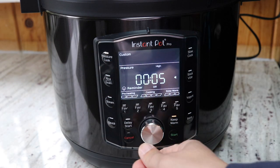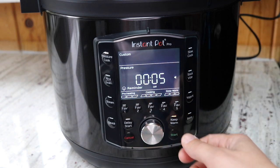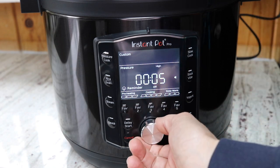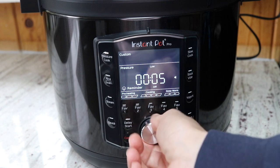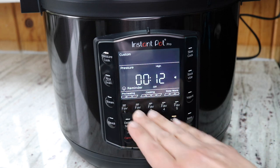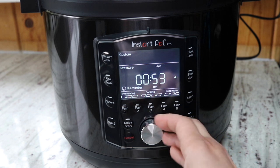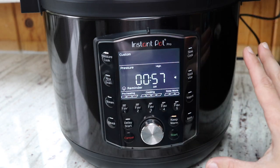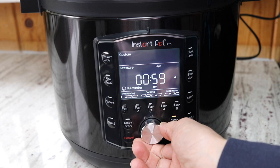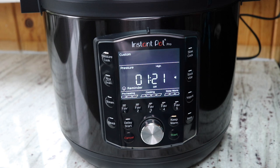One thing I noticed using this model is that the sounds are super annoying. You'd think Instant Pot would have figured out how to make the noises less irritating, but this one seems worse than other models — sometimes a long beep, sometimes a short beep, and when you're trying to scroll up through a long time like an hour it's a really obnoxious high-pitched beep. They've added so many great features and upgrades like the inner pot handles, so why can't they fix the beep?